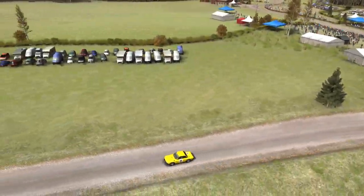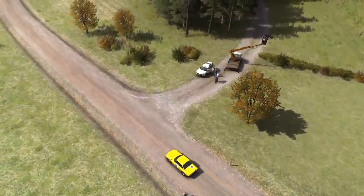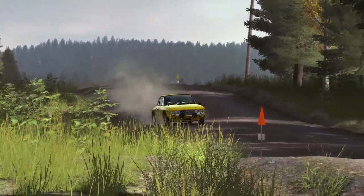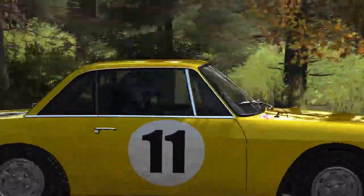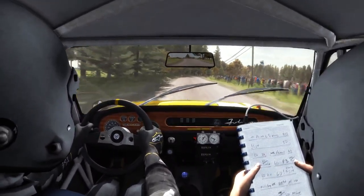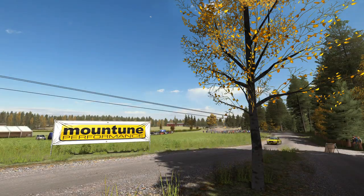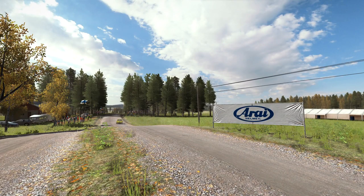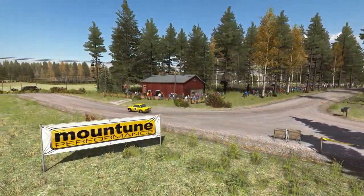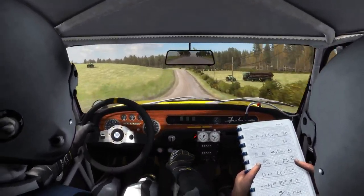Right 4, 100, right 6 over Crest Jump maybe, 100 pass Junction, left 80, right 4 long don't cut, 60, right 6, carb long, 80.